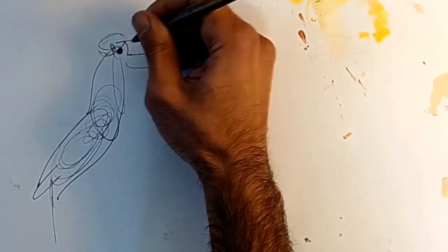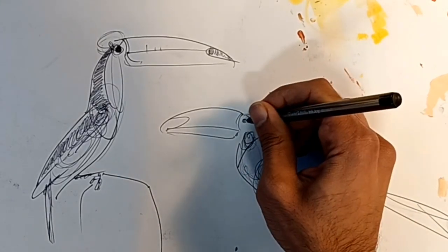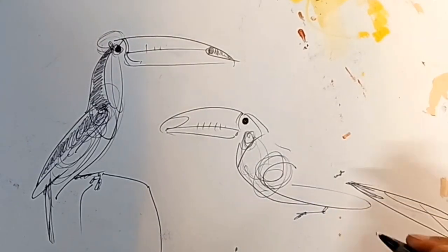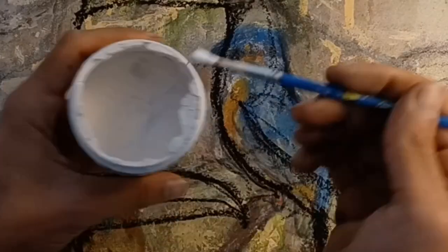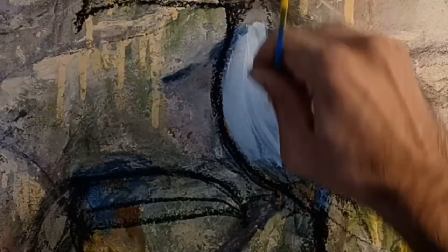Whenever I paint I always start with a series of sketches, just so I know exactly what positions I want to draw my subjects in. In this case, I quite liked the position of toucans just sort of sat, looking cheeky and showing the full length of their bodies with their wings and their amazing long beaks.